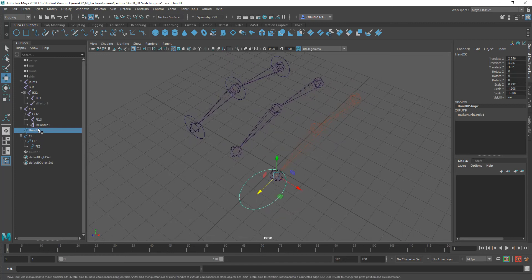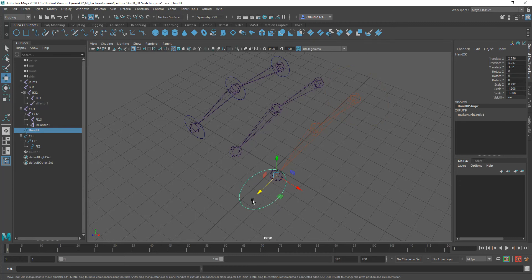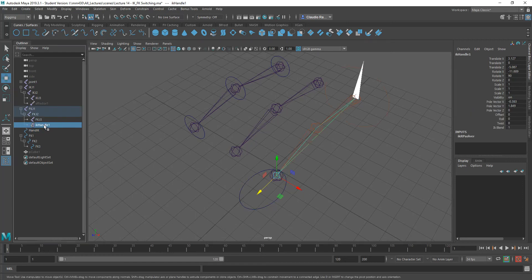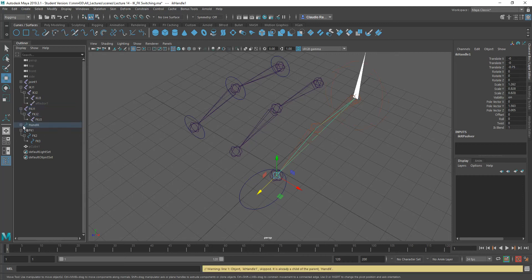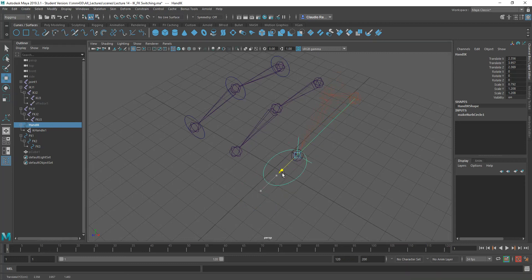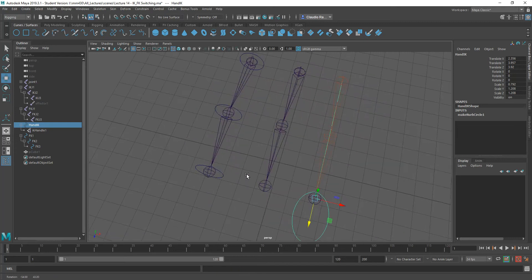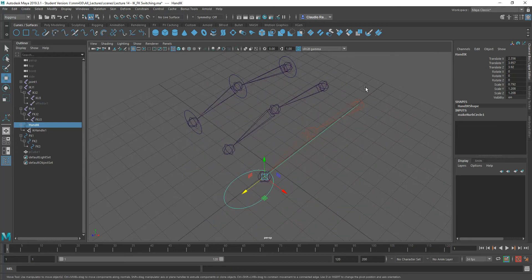I am going to make the IK handle a child of my hand — what I would call the hand IK controller, which is this object here. This circle is also a curve that I created. So I'm going to drag it into the hierarchy — middle mouse drag it into the hand IK. So now my hand IK geometry controls my IK handle, as you can see. So I can go ahead and control my IK handle from there. That structure takes care of that setup for this joint.